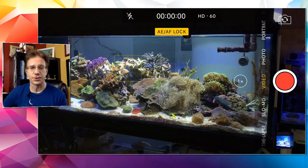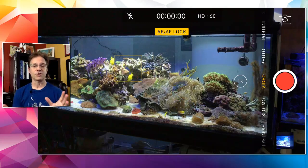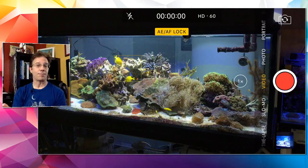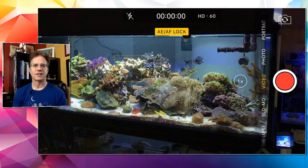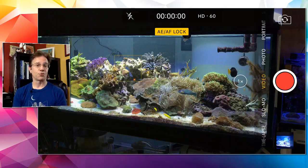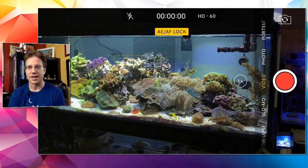Daniel Schneider asked about the Kessil AP700 review. Number one — it looks great. There was shimmer and no disco effect, and the app was super easy to use. I got to try it out on a local hobbyist's phone and was very impressed. I thought the light was great then and haven't changed my opinion at all. I really like that there's an app.